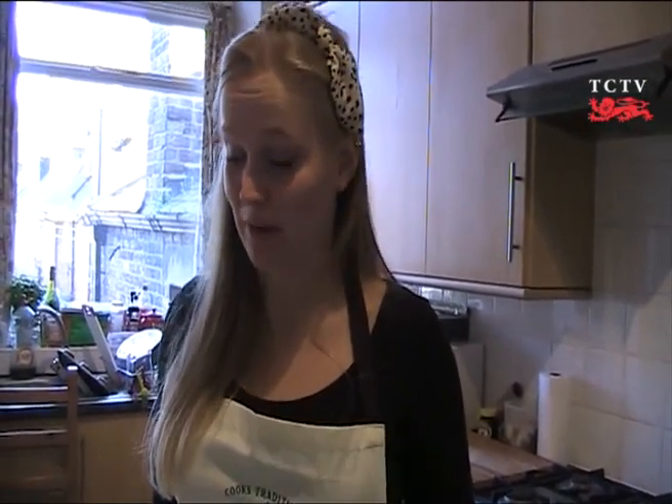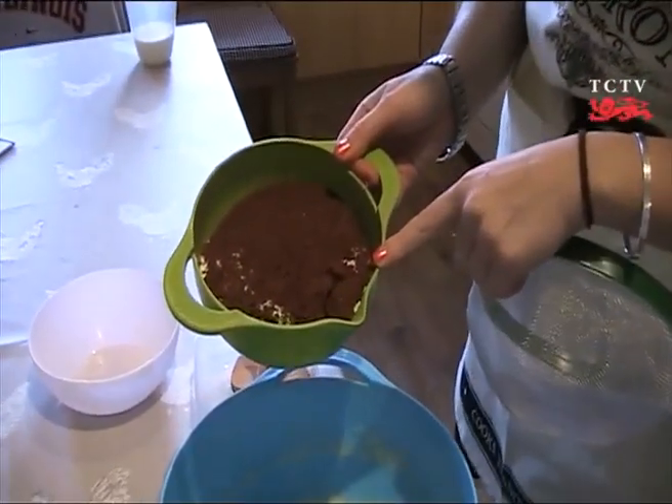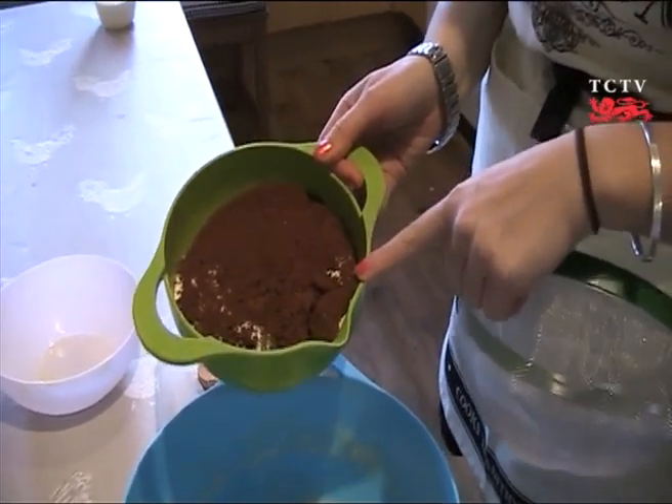The next stage is to add your dry ingredients. Make sure you sift them so it's not lumpy. In my bowl I've got the flour, the cocoa powder, the salt, and the baking powder.